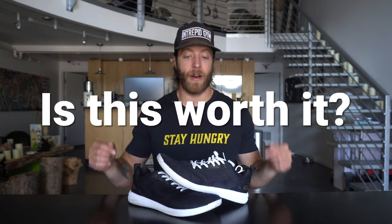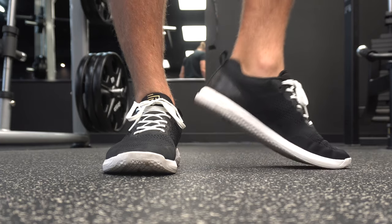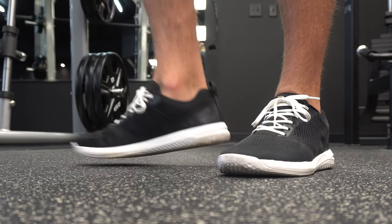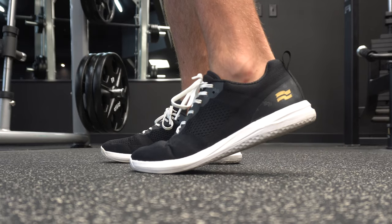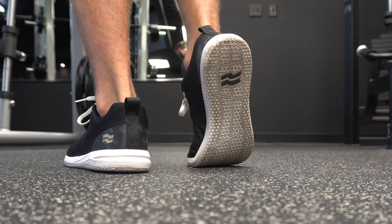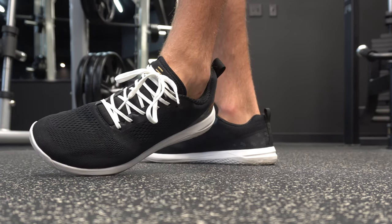So is this model worth it? Personally, I think it is. It has a slightly higher price point, but if you're going to be wearing these for a majority of your training and you like the more simplistic look, you'll really enjoy this model — you can wear it to the gym and on a day-to-day basis and it will tackle most of your training really well. I have linked my written review below if you want more details on this shoe.